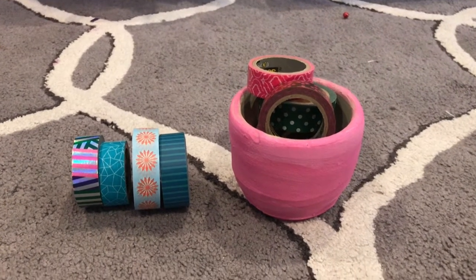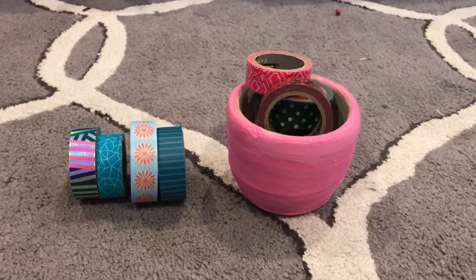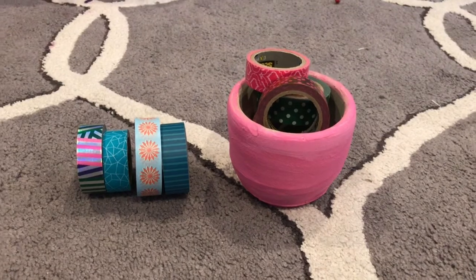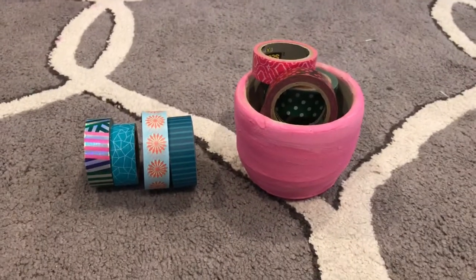Hey everybody, welcome back to my channel. This is Summer Dancer and today I'm going to show you something really cool you can do with your washi tape if you have an injury. I know those sound like two totally different things, but you can actually use washi tape to brighten your life when you're feeling sad about your injury.